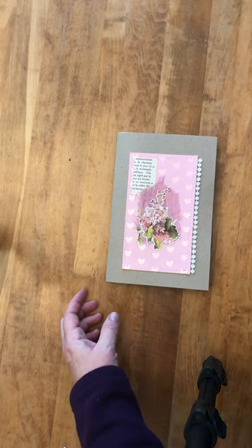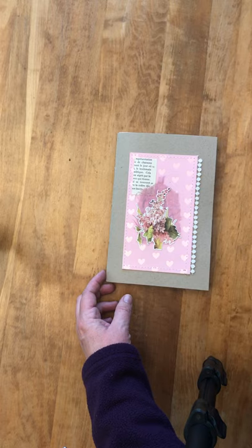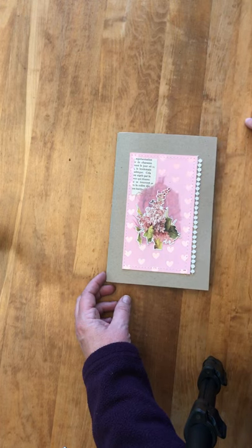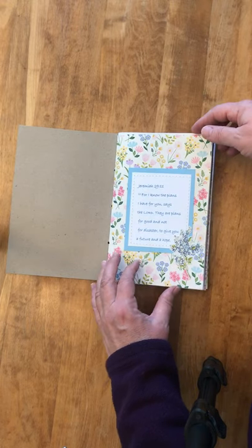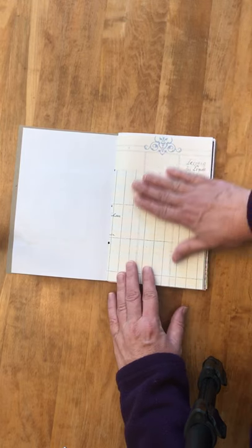Hi Carol, happy birthday! I made you this handmade journal for your birthday, and I thought it might be handy if I explain some of it, because this is a pretty unique journal. On the front cover is a piece of a French textbook from 1940. You can write anywhere there are blank spaces.